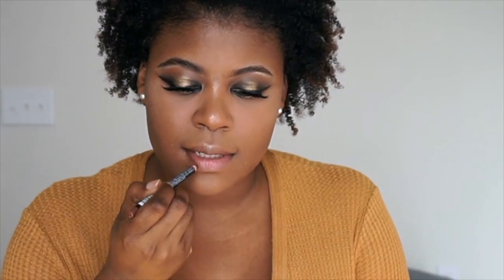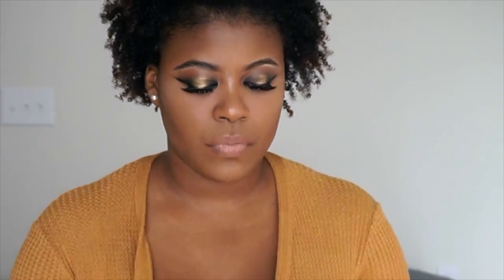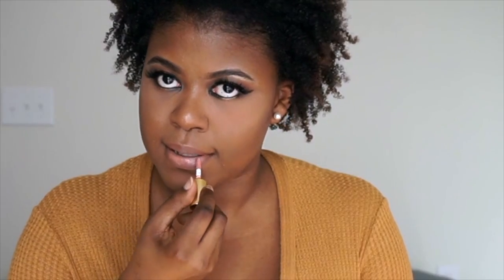The color I'm using is Yash by MAC. This is probably one of my favorite colors. The color Nutmeg by NYX is going to line our lips. And then I have this little Tarte mini — I don't even know the color or anything — but I'm just going to apply some of this right on top.